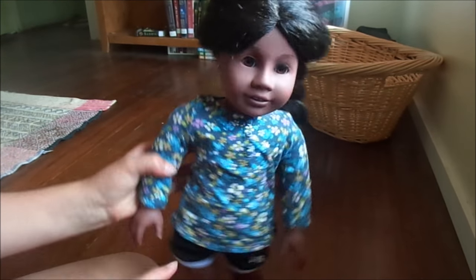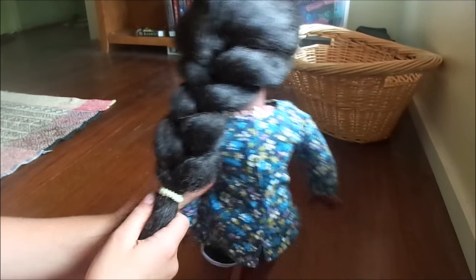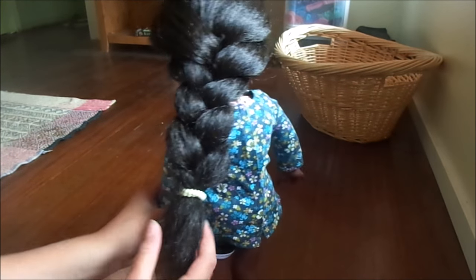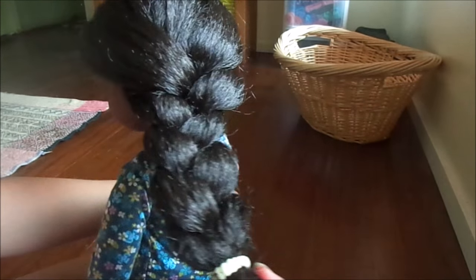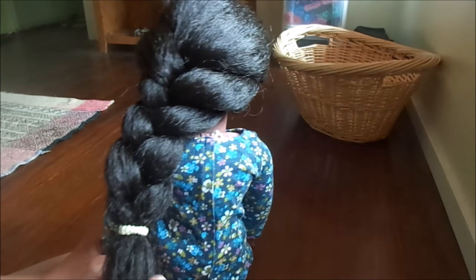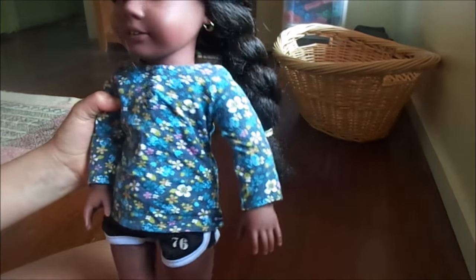That was the first hairstyle. I actually didn't mean it to be a side French braid — that was kind of an accident — but it looks cute both ways. That's just the French braid. It looks pretty much like a normal braid except for a few differences. But yeah, that's her braid.